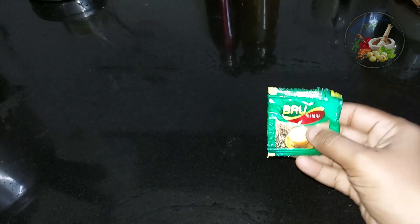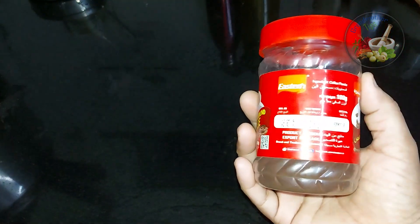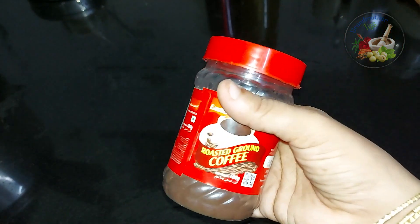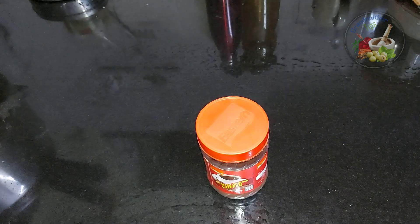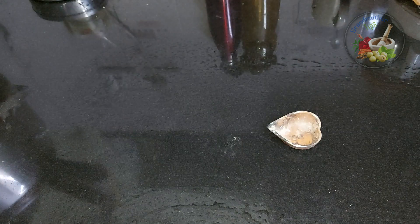Hi friends, today we are going to have a coffee pot here. We are going to have a good coffee pot here. We are going to have a little bit of coffee pot. Now we are going to have a little bit of coffee powder.